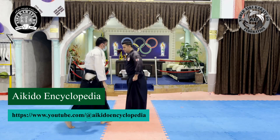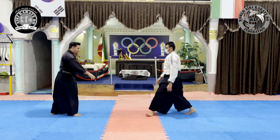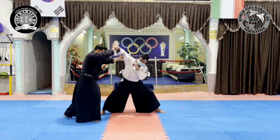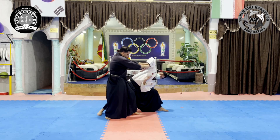We review again: the opponent attacks toward us; using an irimi movement, we unbalance the opponent, lock the joint, and apply force.